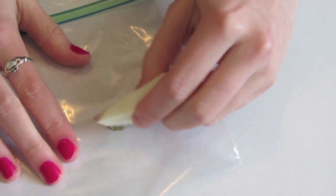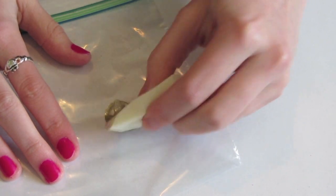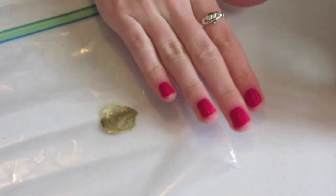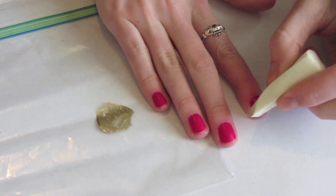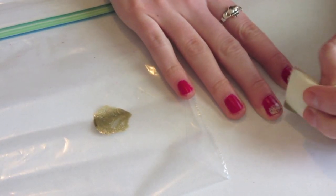I'm going to use a cosmetic sponge to mix those two colors together, and then I'm going to start sponging it on my nails. I'm sponging from the tip of my nails to about halfway down my nails, just doing this kind of lightly so that I can do a gradient effect.